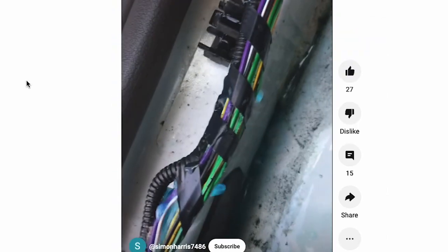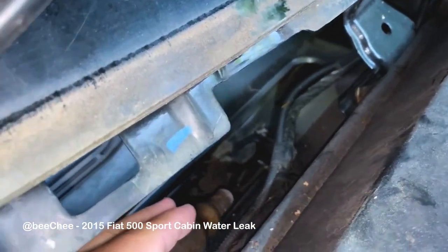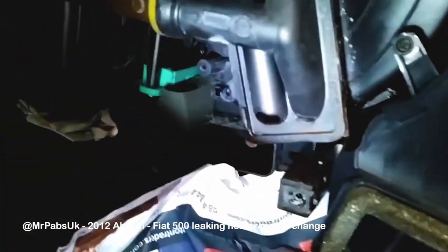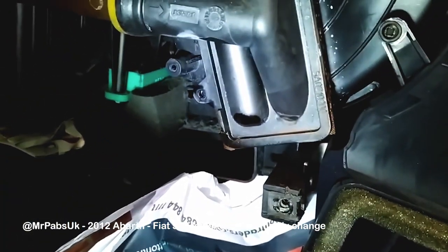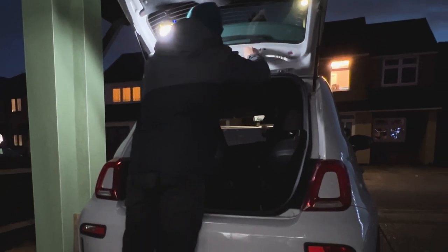There are other causes for a wet passenger footwell, such as a leaky scuttle panel where the drains clog up with leaves, the heater matrix can leak, and if you have a sunroof model that is also a known area. However, let me tell you about my experience and I'll show you how I fixed the problem.